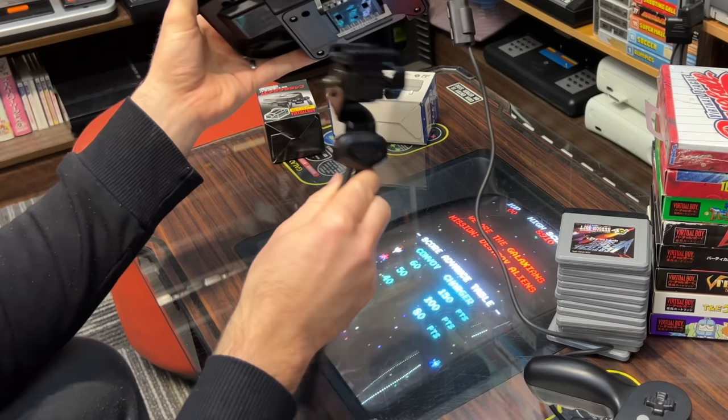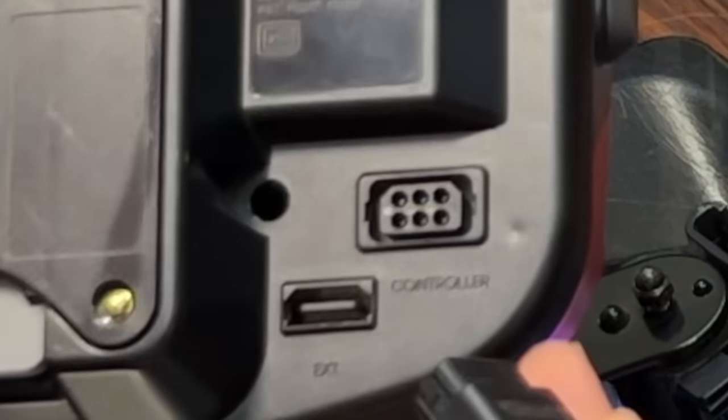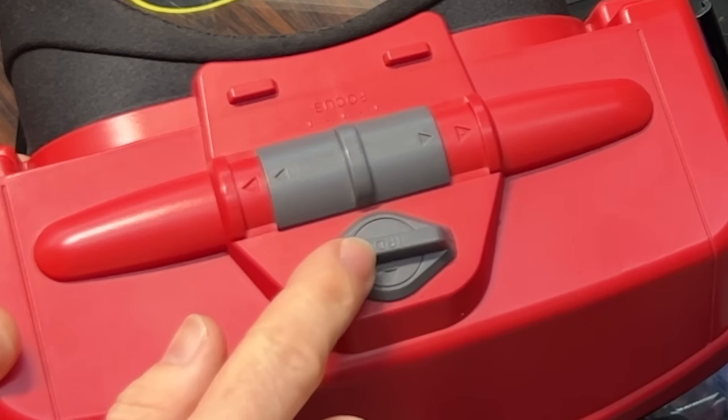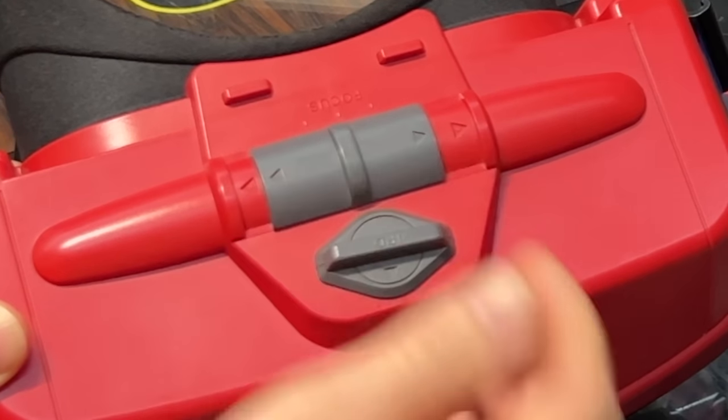The stand is removable and folds up for storage or transport. Underneath it has the cartridge slot, controller/power port, and an EXT port which was going to be used for linking systems together but never did. There are also headphones and volume. On top there's an IPD control — the distance between the centers of your eyes — and a focus slider, which is self-explanatory.